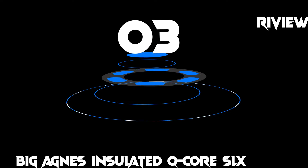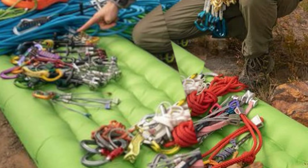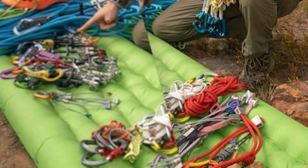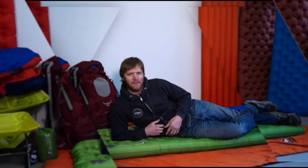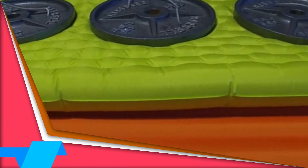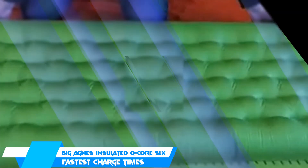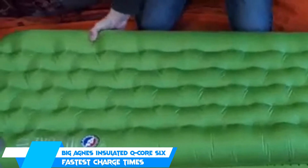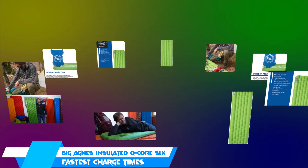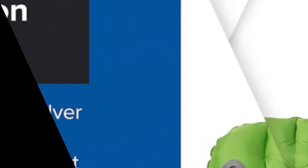At number 3, we have the Big Agnes Insulated Q-Core SLX. Setting it up, our first impression was how thick it is compared to other pads. Measuring 3.5 inches thick with 4.25 inch side rails, the offset I-beam construction provides sufficient cushion to keep even the heaviest of side sleepers happy. The SLX has a respectable 3.2 R-value which should see you through the summer season, but may not be sufficient for three-season adventures, particularly if you sleep cold.